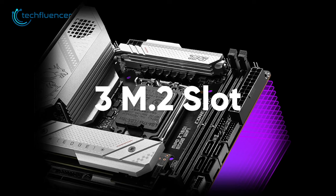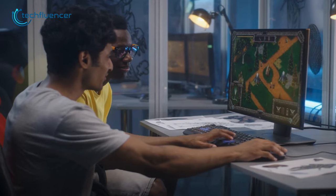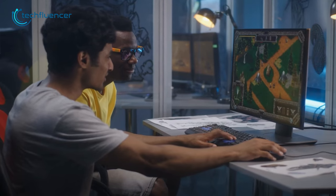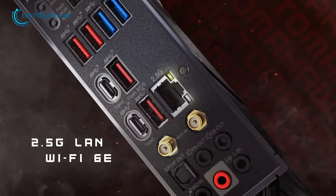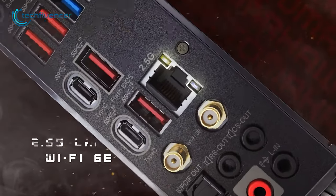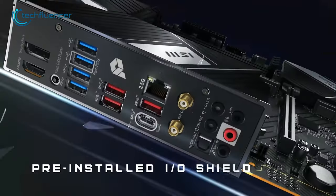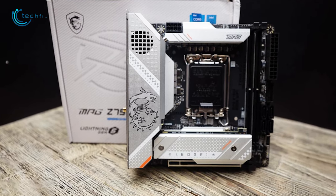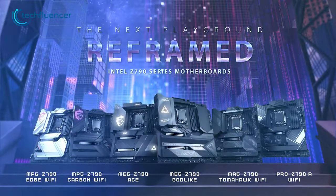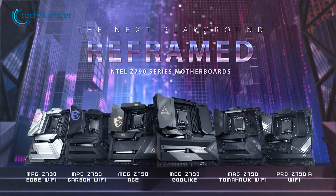The motherboard has three M.2 slots and four SATA 6G for storage, providing users with plenty of options to store their data, such as heavy game files. It also boasts plenty of connectivity options on the back, including HDMI 2.1 and USB Type-C, making it a great choice for those who want to connect their system to multiple displays or devices. In short, the MPG Z790i Edge Wi-Fi is an amazing motherboard for advanced users and DIY tweakers who want to push their systems to the limit.